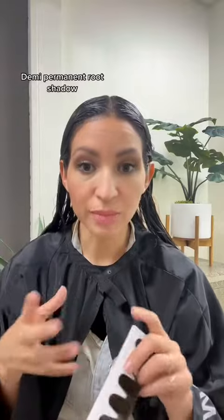I always root shadow in non-permanent color. So this would be with my demi-permanent, or with 5-volume to make it a demi-permanent.